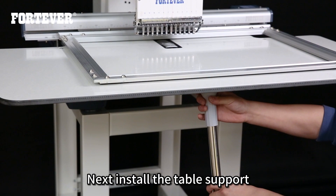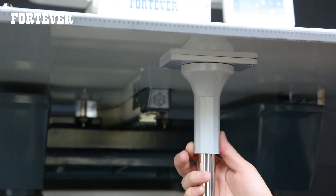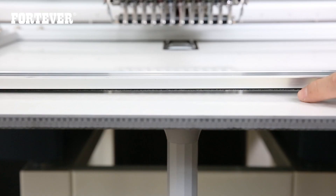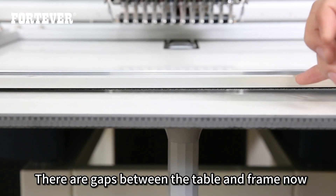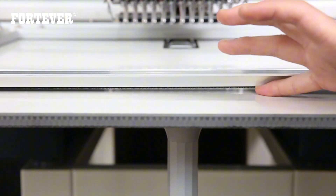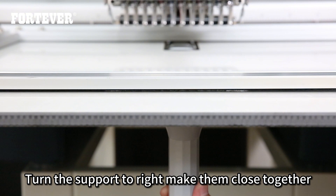Next, install the table support. There are gaps between the table and frame. Turn the support to the right to make them close together.